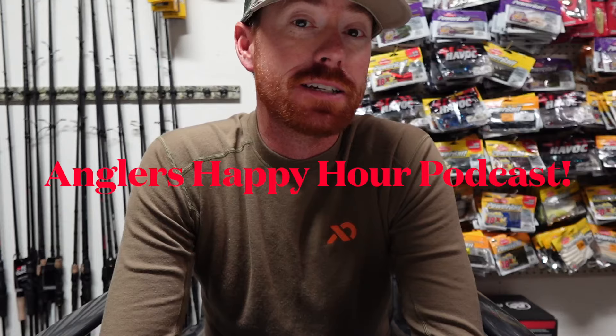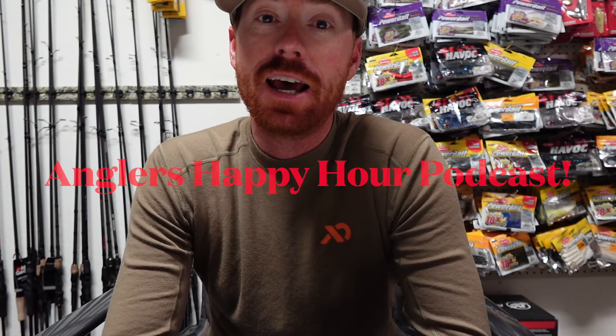Before you guys check out the rest of the video make sure that you subscribe to the channel — I really appreciate it if you guys do that. Like the video, drop a comment below. And hey if you guys are into podcasts I also wanted to give a shout out to the Angler's Happy Hour podcast. It's a podcast that I'm a part of with two of my best friends. I post the episodes here on this YouTube channel and you can also listen on iTunes. Check out Angler's Happy Hour, subscribe to the channel and watch some cool jerkbait action coming right at you guys.